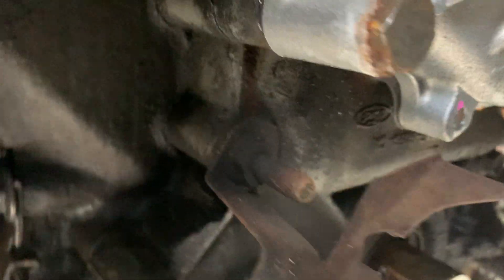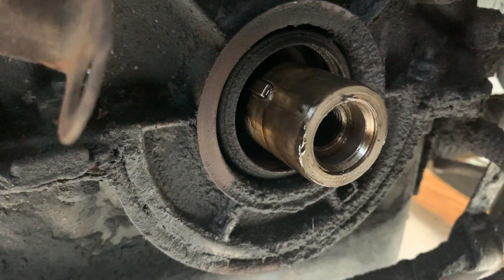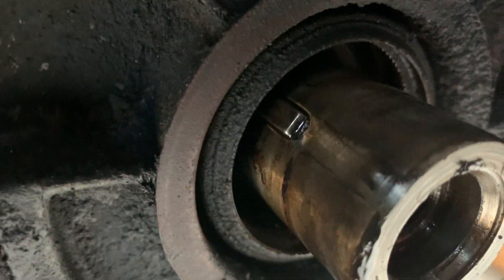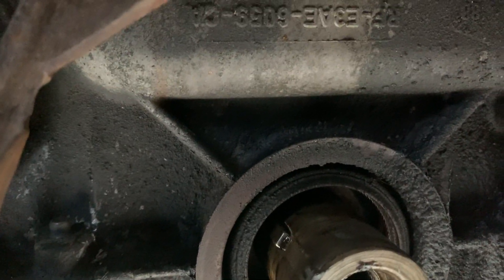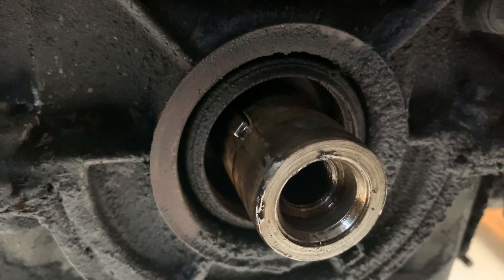There it is. That will be my front main seal that has not seen daylight since 1988. We can see the keyway right there. Everything looks like it's still in really good condition. I still got to pull the front main seal out and replace that while I'm in here, so stay tuned for that.